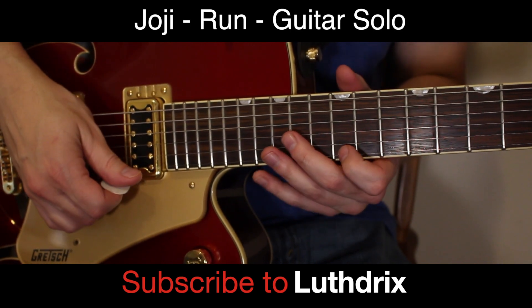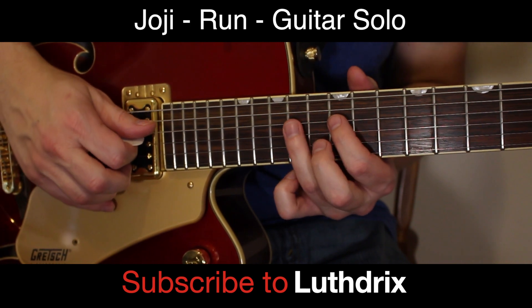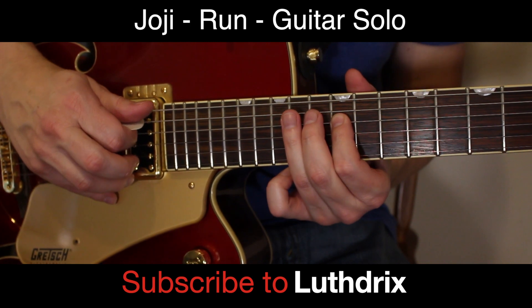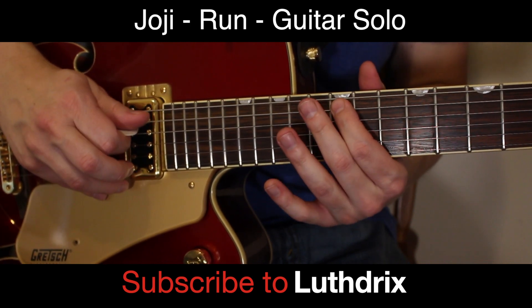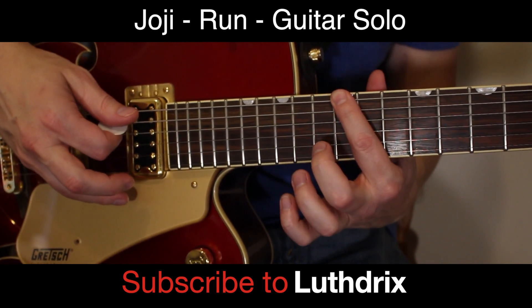That's the attitude you hear in there. Then you're going to continue down the scale: 14th fret of D, 12th fret of D, 14th fret of A, 13th fret of A, 12th fret of A, 15th fret of E, 12th fret of E.